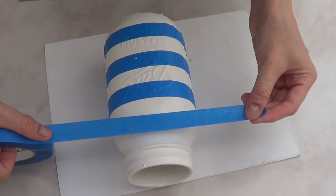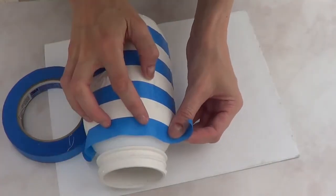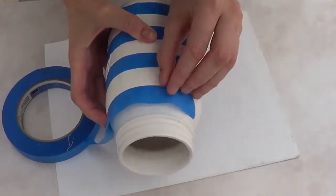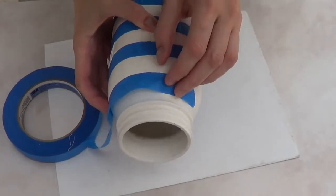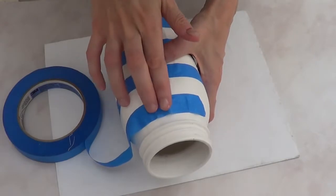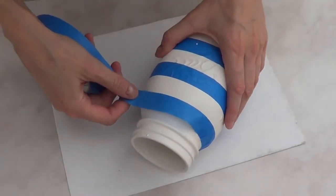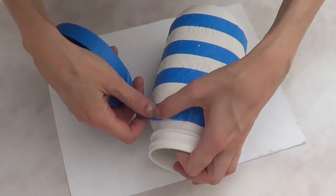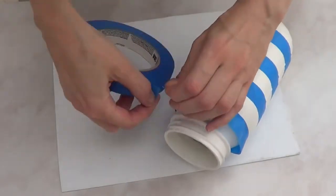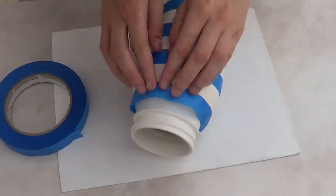When you get to the top you have to make a curve because of the shape of the jar. This is how I applied my tape — going all the way around and then pushing as I went. You'll find the line on top isn't perfectly straight. If you're picky about straight lines, go in with a brush and clean it up.